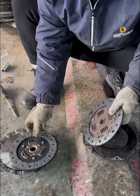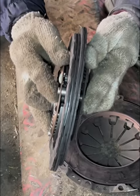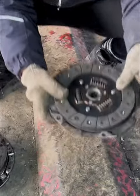In this case, it is generally caused by severe clutch plate wear. Now let's take a look at the wear of the clutch plate and compare the new and old clutch plates.